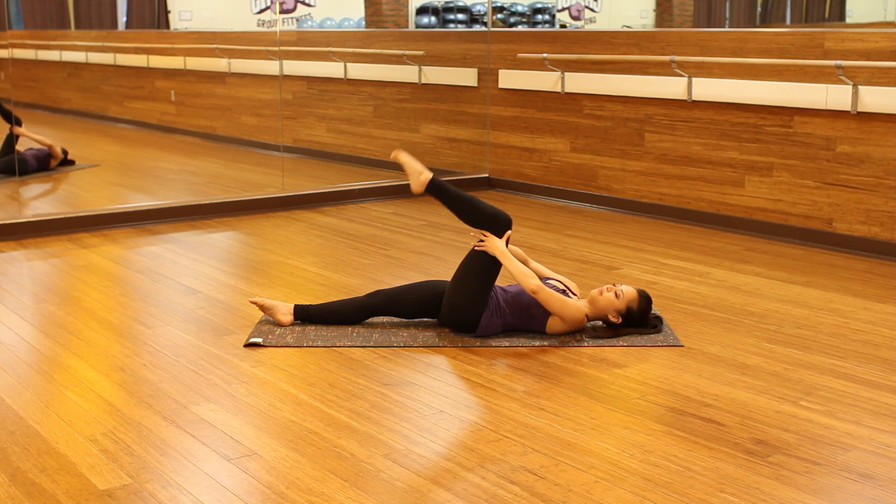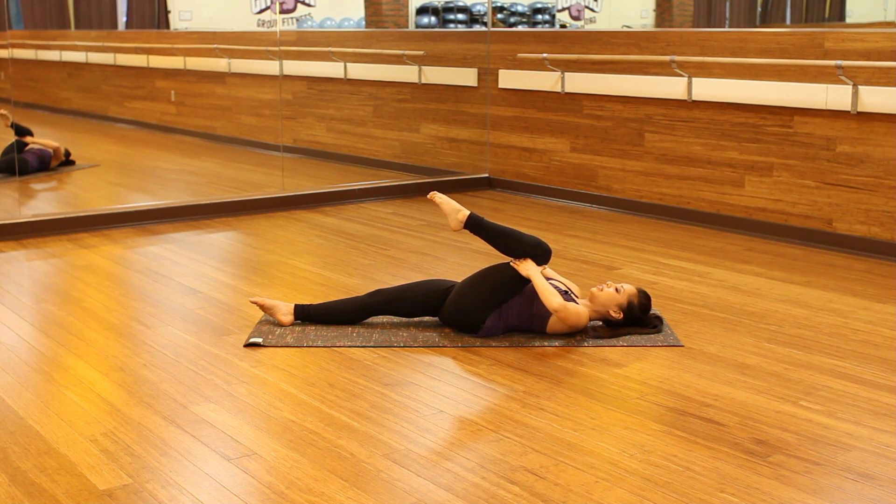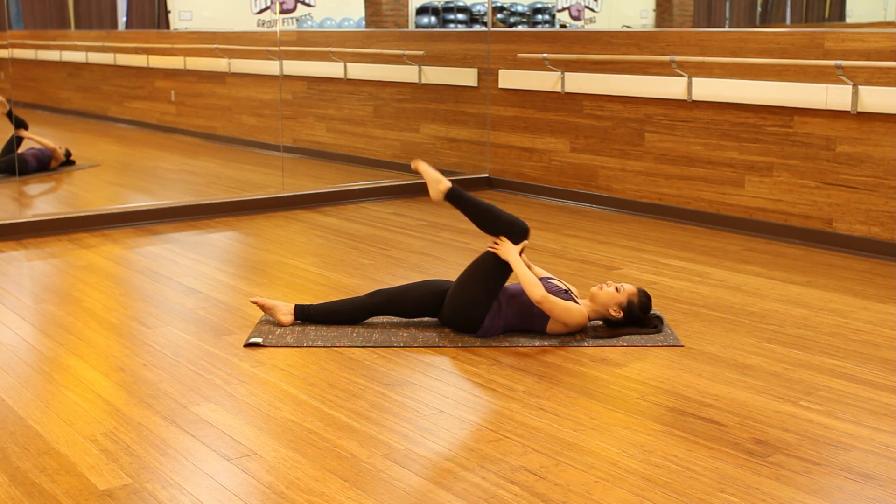You really want to try and get that leg as straight as possible. If you're down here, that's okay. Three more. Last two, and last one — we're going to hold into our chest and release.